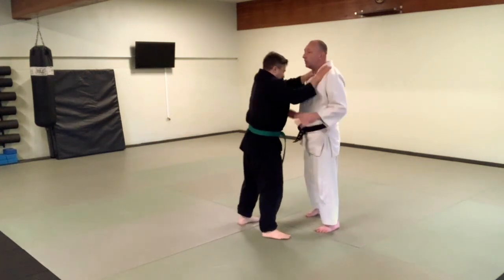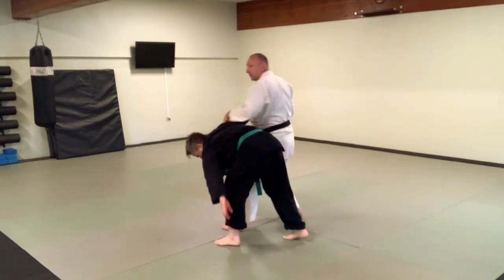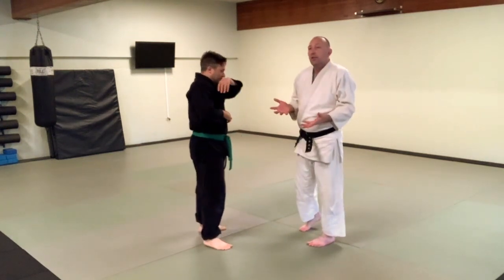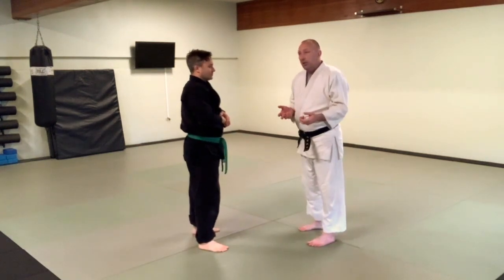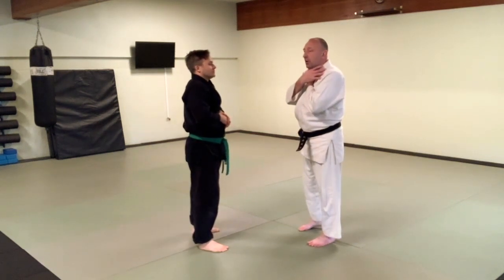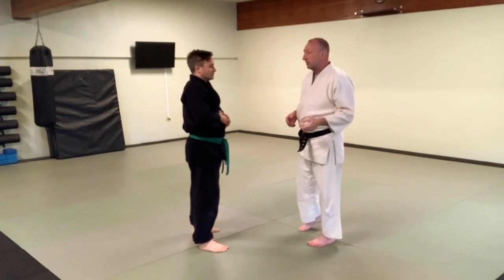Double choke — boom — I can come into Waki Katame, just like before. So none of those are different and you can play with all of those. But now, because his hands are closer, the fulcrum is tighter, and it gives me an opportunity to do a couple of additional things.